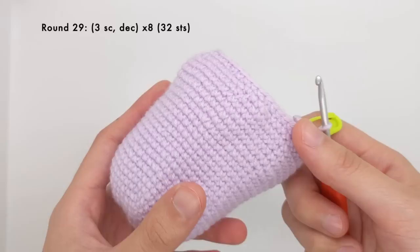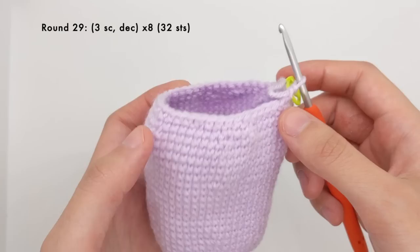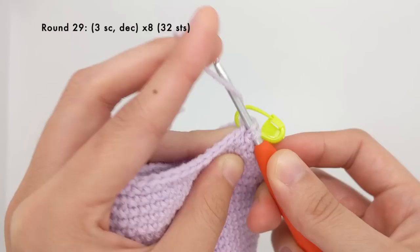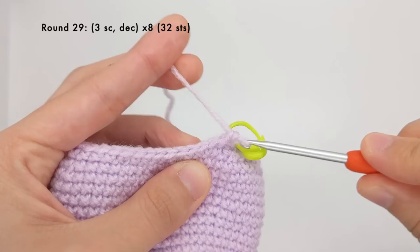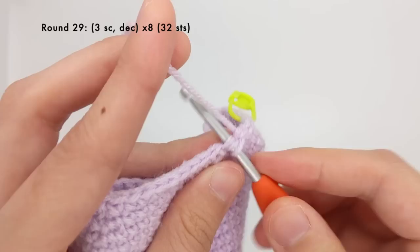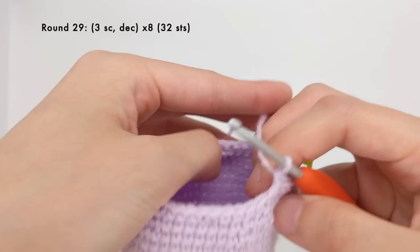You can see that our work is curving in a little bit more because of all the decreases. The next round is going to be very similar — we're going to work three single crochet stitches and then a decrease, and we'll do that all eight times for a total of 32 stitches. So one, two, three single crochet stitches, and then the decrease, repeated all around.